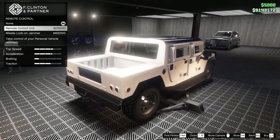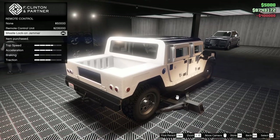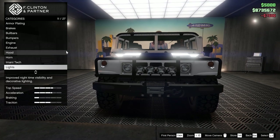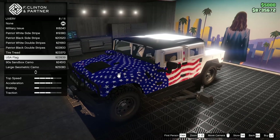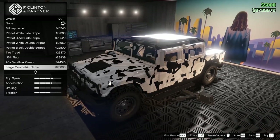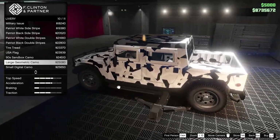For Imani Tech, we can put remote control or the missile lock-on jammer on this thing. Let's do the missile lock-on jammer — why not. For the headlights, xenon of course. For the livery, we can add a couple of different things to this thing.